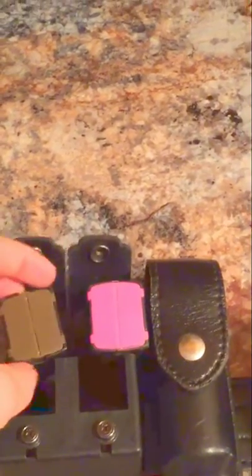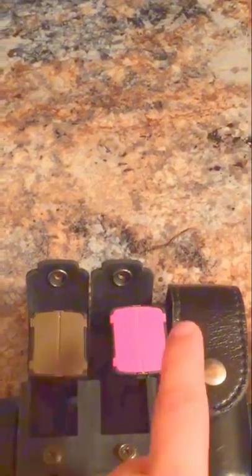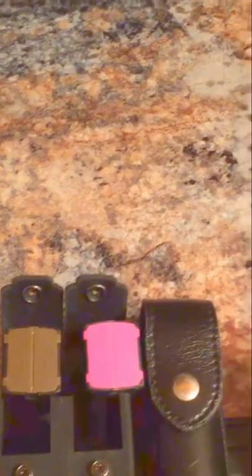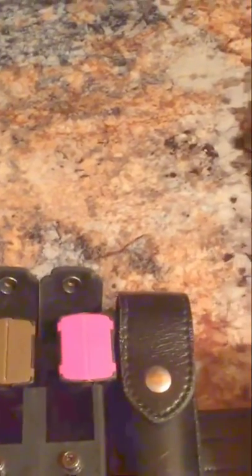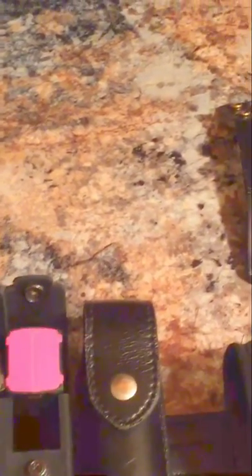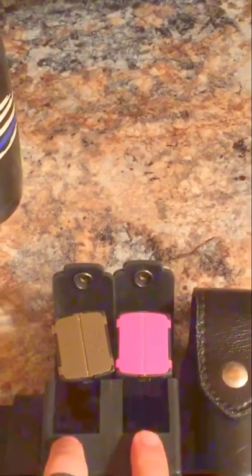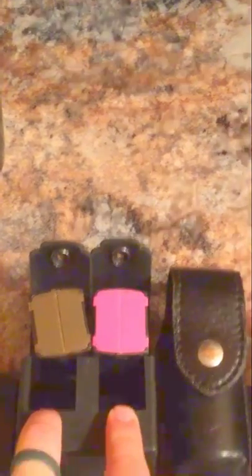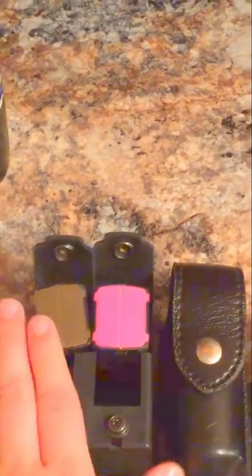This cartridge holder is used to hold these particular cartridges. The brown one is a 25-foot dark cartridge, the pink one is a pepper ball, and I also have a rubber bullet — we'll get into that further down. This is a cartridge holster made by Phaser International. It's a double cartridge holster; I like carrying two with one already in the weapon. Works very well.